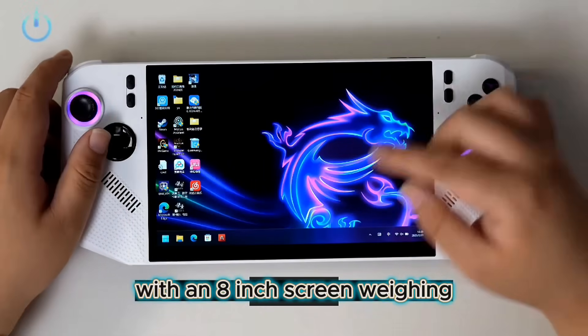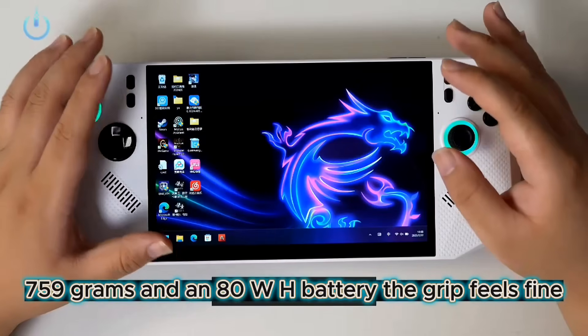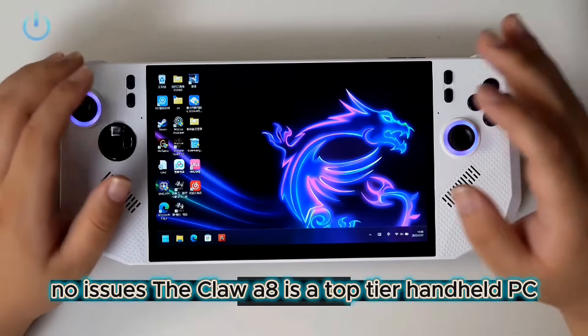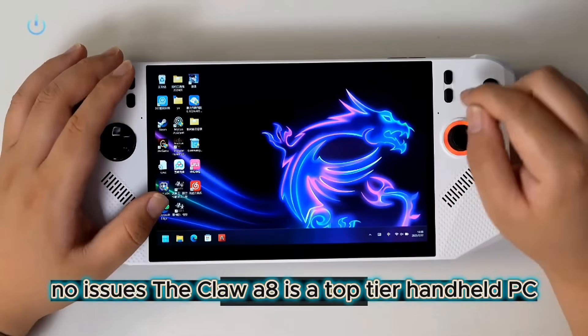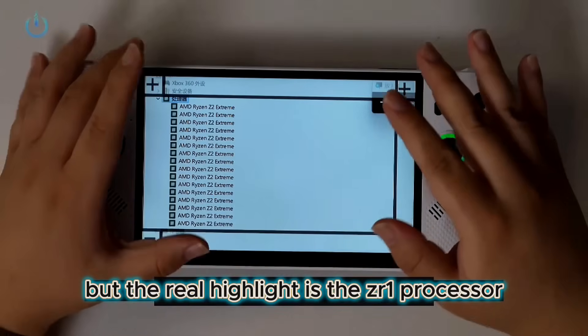With an 8-inch screen, weighing 759 grams and an 80Wh battery, the grip feels fine, no issues. The Claw A8 is a top-tier handheld PC, but the real highlight is the ZR1 processor.